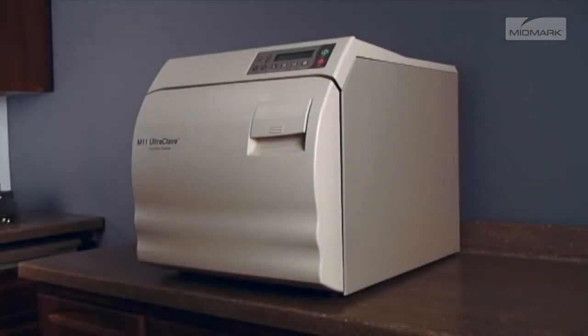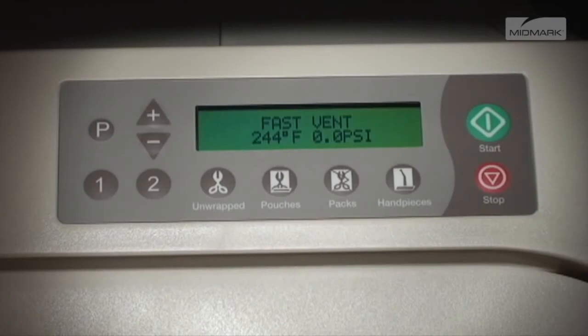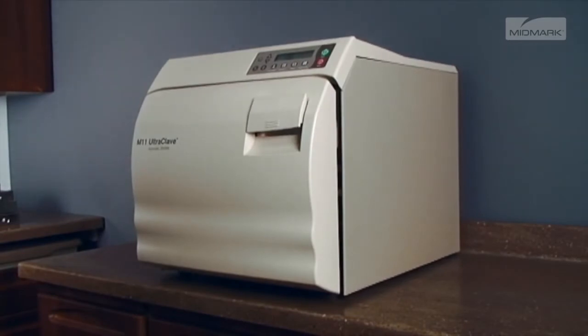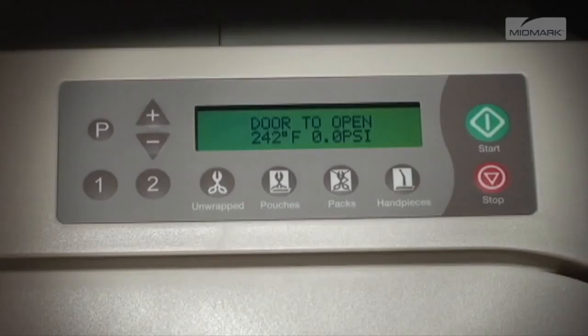Keep clear when the M9 or M11 door is ready to open. Failure to do so could result in severe burns from steam being released. An audible signal is emitted to indicate that the door is about to open. When pressure in the chamber reaches zero, the door actuates to a partially open position, beginning the drying cycle. The autoclave displays the amount of time remaining for the drying cycle and counts it down to zero. At the end of this countdown, an audible signal is emitted for 10 seconds, indicating that the sterilization cycle is complete.